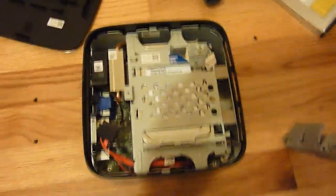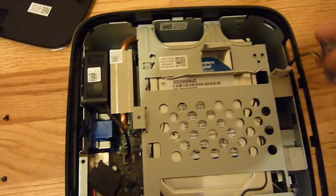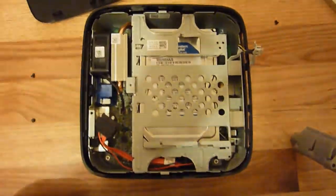A couple of things to note when putting it all back together. When you put the drive caddy back in, make sure the cable isn't under it and that it's still on the side as you put it in. Also, when you put the lid back on, there are two little clips in front that fit right there. Just two minor things to keep track of.